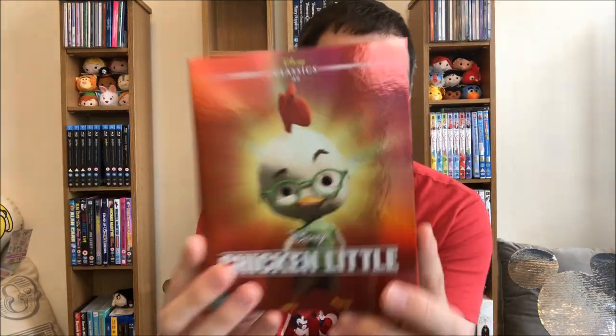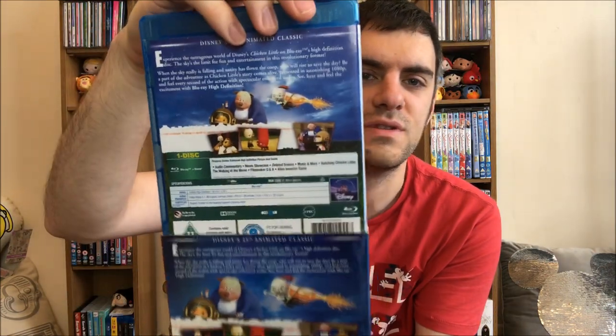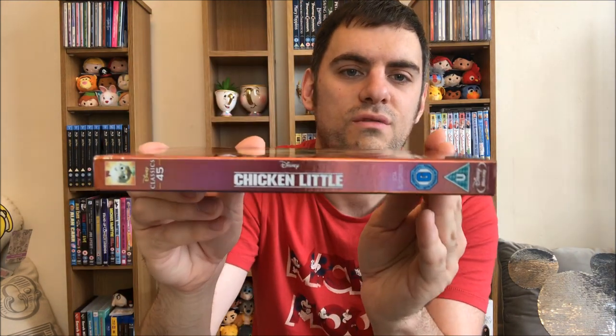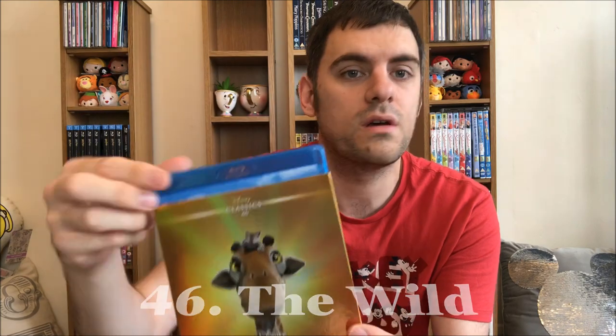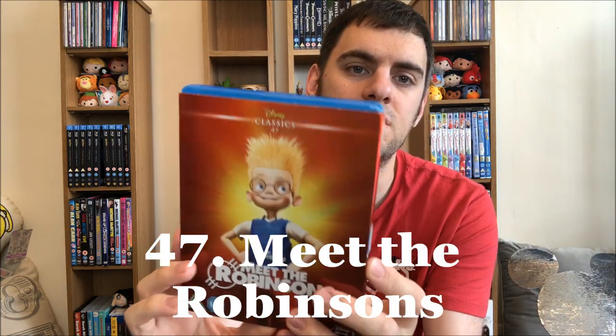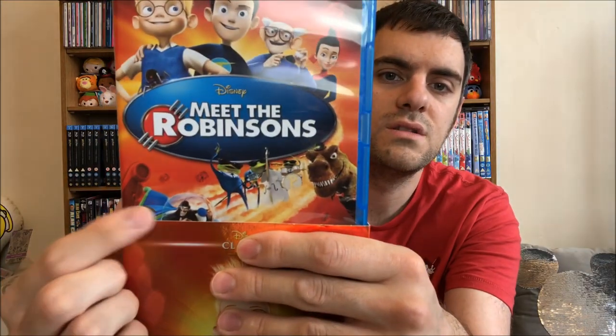The final 11 starts off with Chicken Little. This story was so bizarre to me — the whole random alien thing, so strange. The Wild is a Disney Classic over here in the UK but not in the States — you lucky, lucky people. It was tragic, and it wasn't even made by Disney, so why it's a Disney Classic is beyond me. Meet the Robinsons was better than The Wild, just about. I liked the bowler hat guy — he was funny.